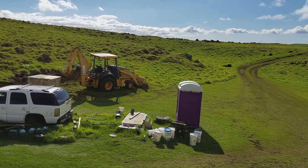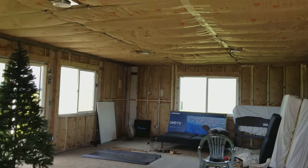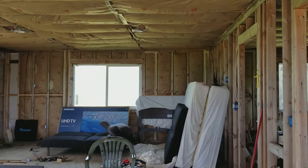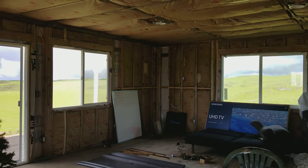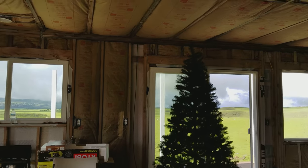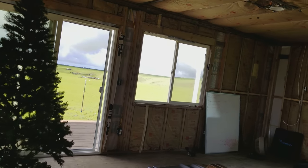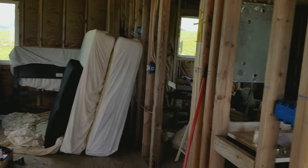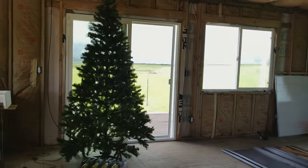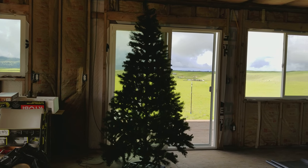Welcome back — the off-grid home projects continue. I can't wait for the day when the list isn't endless. Today's video is a little different. I get a lot of questions because my house isn't done yet — my bathroom isn't finished, so I'm using a porta potty. But when it comes to refrigeration, let me show you what I'm using.